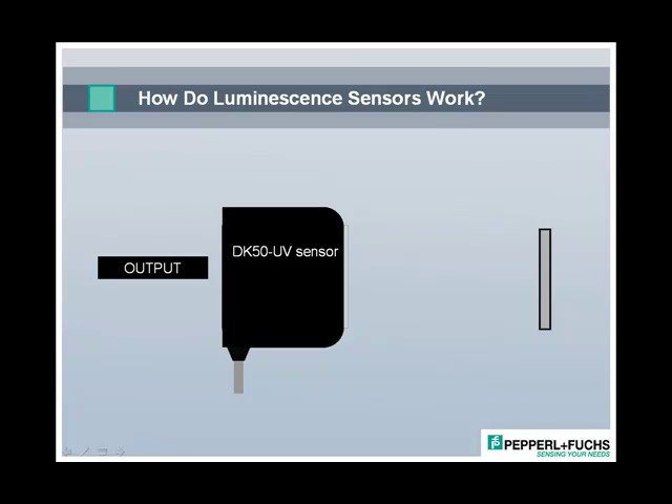Luminescence sensors are most often used to distinguish conditions that may involve an invisible mark or coating, such as an ink or dye, or an object or mark that's on an irregular surface such as a chalk mark on a piece of lumber.